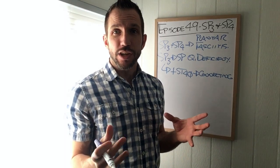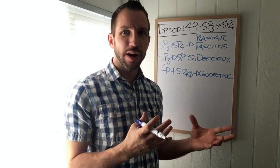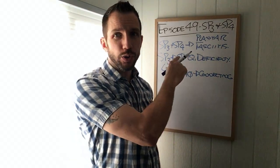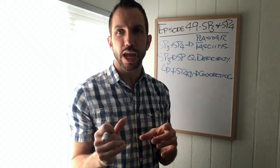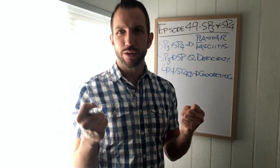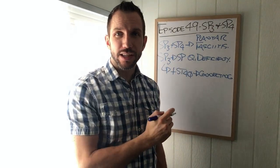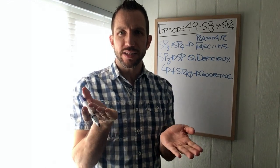If you have too much spleen stuff - it doesn't matter what it is, whether it's Qi or dampness or whatever - what you can do is take it from the Spleen via the host and give it to the guest. The other thing we can do is if the Stomach needs bolstering - if we feel that the Stomach needs more Qi and blood, whether it's in the channel or the organ - we can tell the host to give a little more and bolster up the Stomach. So it's definitely a balancing act.